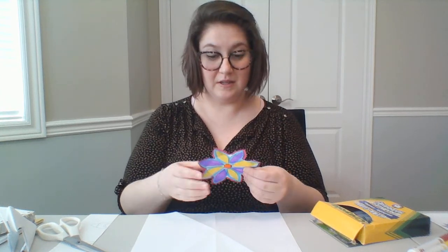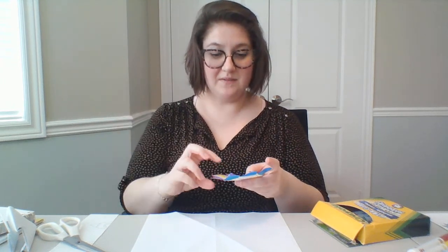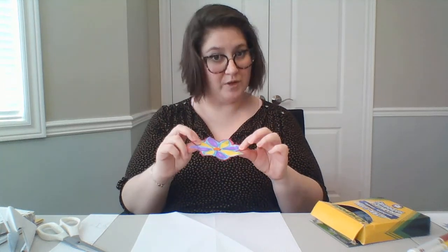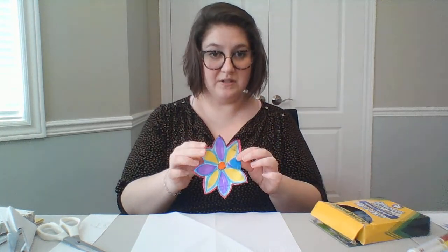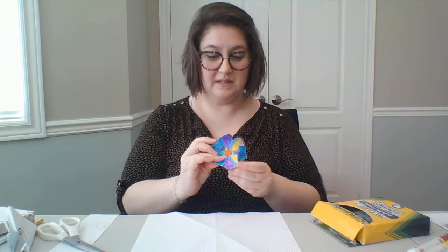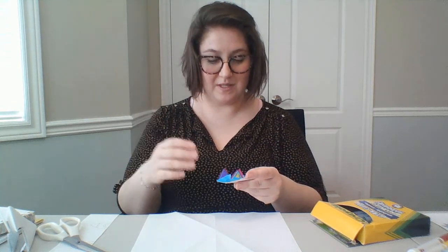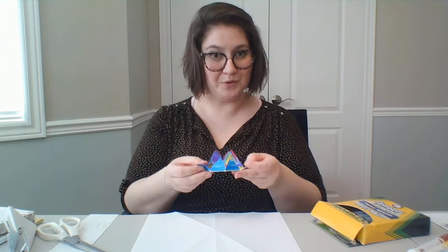Plants absorb water through osmosis, and the way this works is they take water from the highest area of concentration to the lowest area of concentration. So when you put water into the base of a flower pot, it will bring that water up to the petals and the leaves. We're going to have our petals folded inwards, put the base of our flower in water, and through osmosis our flower will bloom.